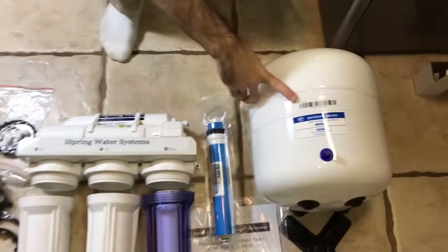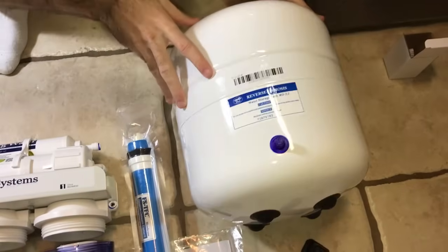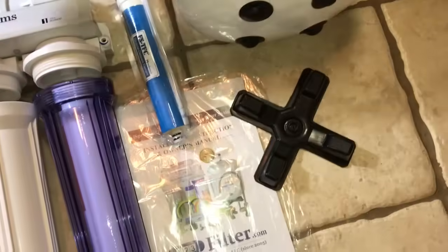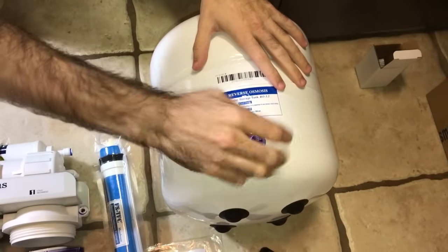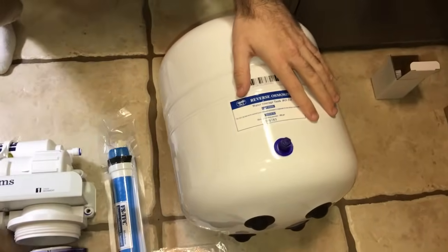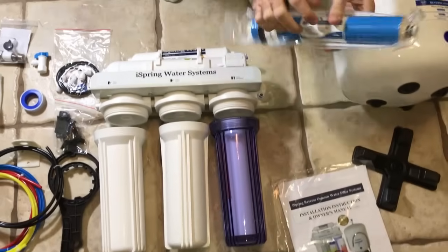Here we have the tank that comes with it — without the valve, it's not currently on. With the tank stand, this is the cap for the air bladder, the standard manual instructions, and the RO membrane, which is going to be inserted right here.